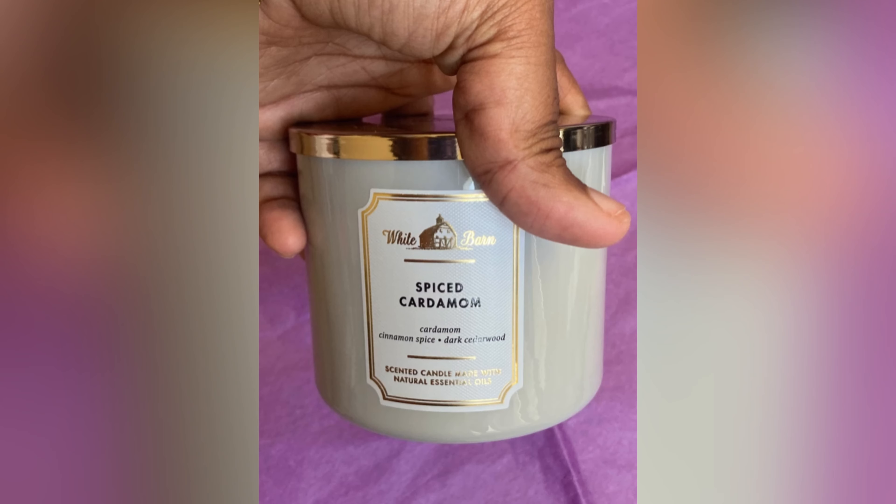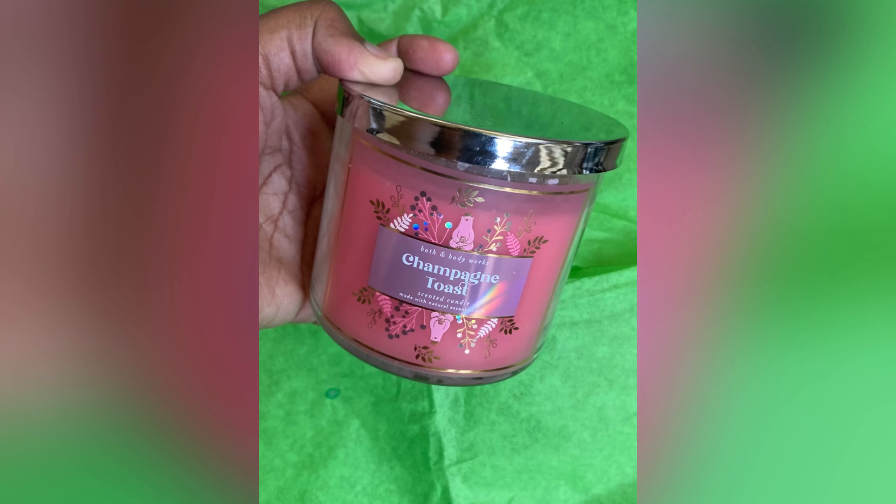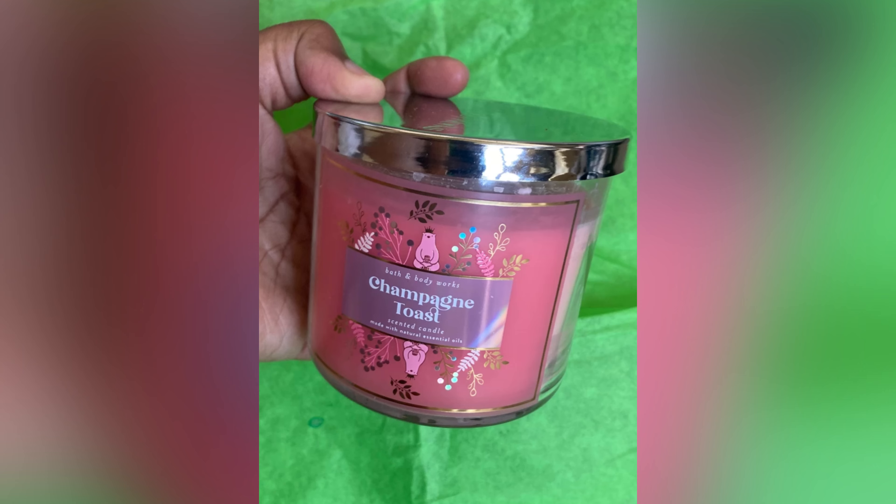I tell y'all all the time on the channel that I like to give practical gift ideas — things that are reasonable, affordable, and approachable. Many of us sometimes get things like candles. When I talk about planning ahead, if you plan ahead when Bath and Body Works does those big candle sales or anytime they're having a special...